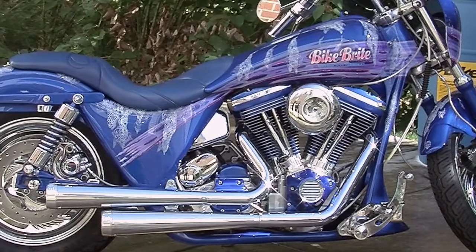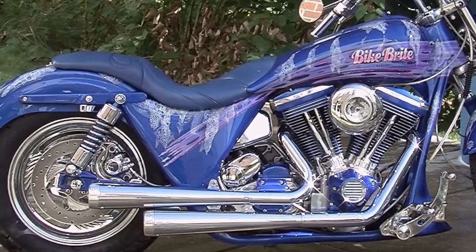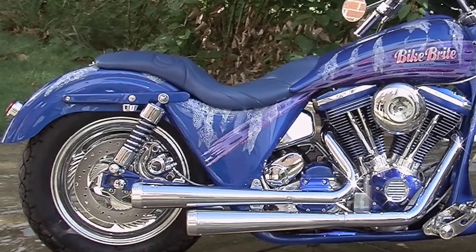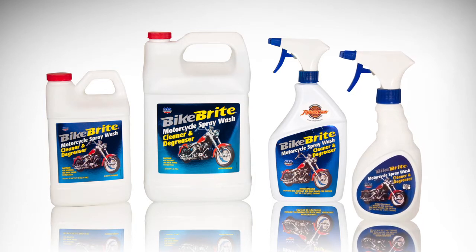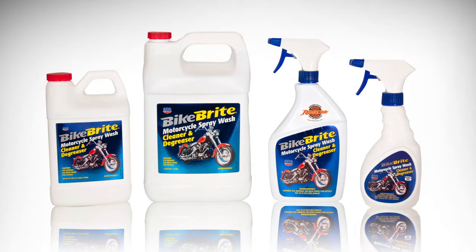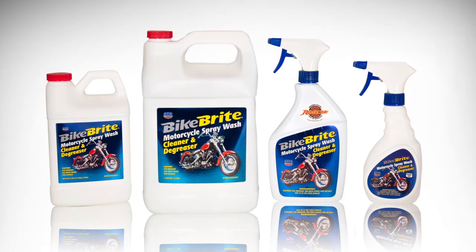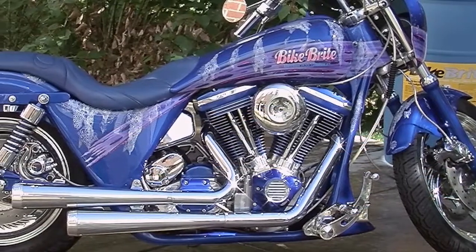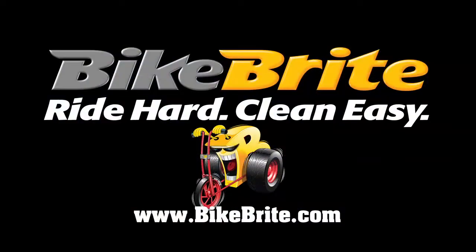Bike Bright motorcycle spray wash cleaner and degreaser adds sparkle to wheels and trim and brings a brilliance back to painted surfaces. Vinyl and tires will have their rich luster restored. For easy use while on the road, the spray wash is available in a 16.9-ounce travel size for easy storage in a saddlebag. A 32-ounce, half-gallon, and one-gallon size are also available. Bike Bright does the complete job from headlight to taillight. Thanks for watching.